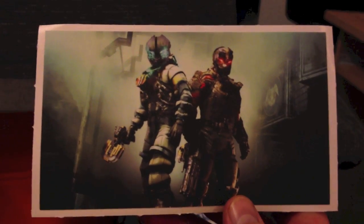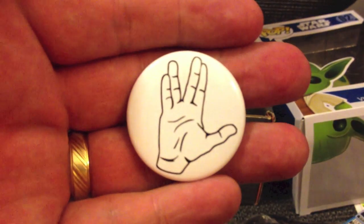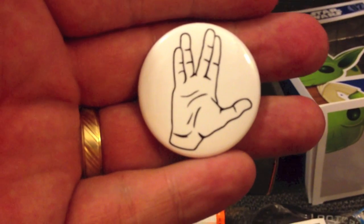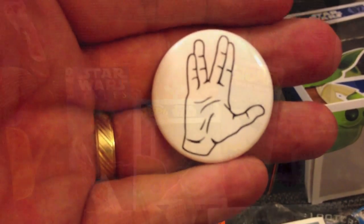And next, Star Trek junkies — yeah baby, the Live Long and Prosper button. If you're a fan of Spock, Mr. Leonard Nimoy, then that's definitely for you.